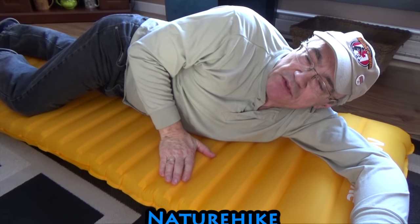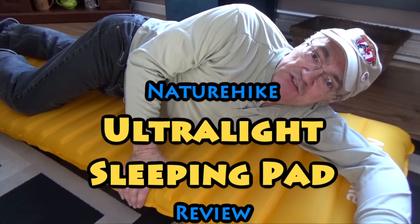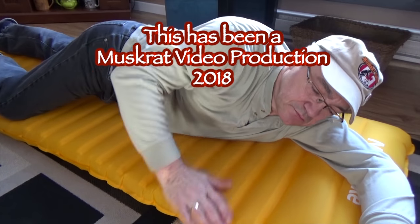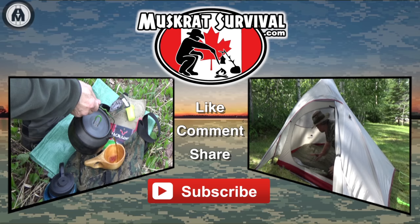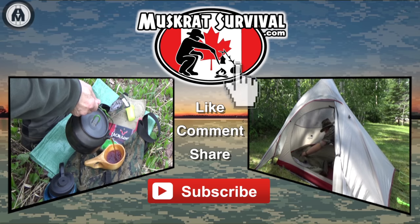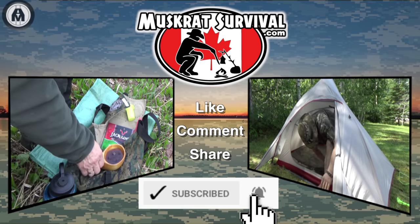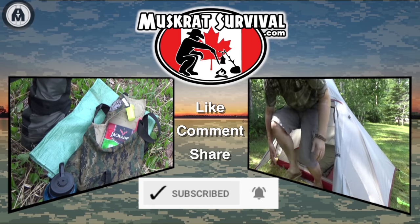Down below in the description area, I'll leave a link to FastTech.com — they're the ones that sent me this inflatable mattress, and you can check it out for yourself. Until next time, this is Muskrat Jim, signing out. For more Muskrat Survival videos, be sure to like, comment, share, and subscribe. And remember to click the bell to receive notifications of newly uploaded videos on this channel.